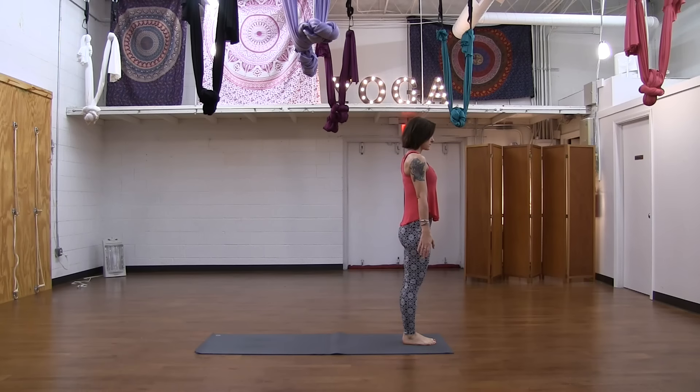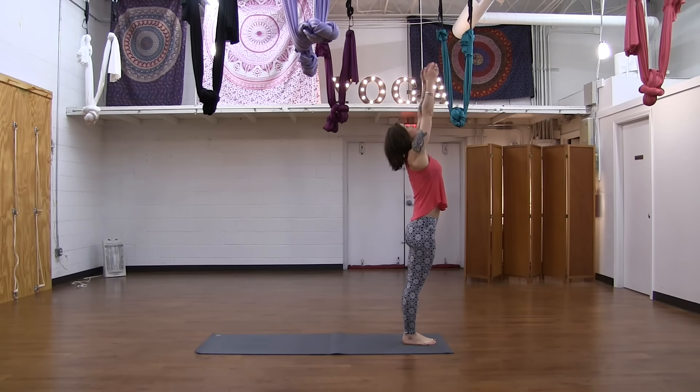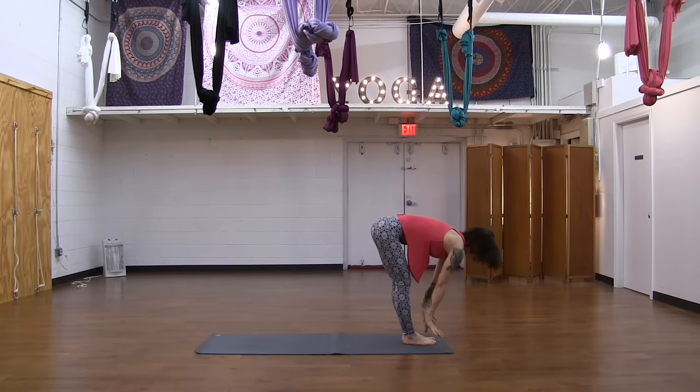I'm going to move here in just a moment, so if you need to move around or stretch up your arms again, we're going to start with Surya Namaskar C. Inhale, reach your arms. Exhale, forward fold — Uttanasana.